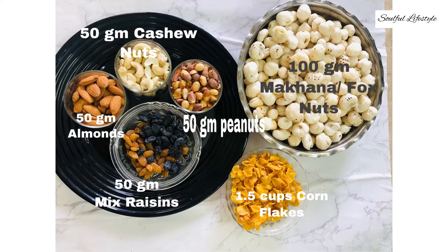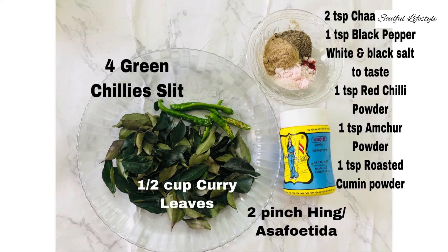For this recipe we will need 50 grams each of almonds, cashew nuts, peanuts, and mixed raisins, along with one and a half cups of corn flakes and 100 grams of makhana or fox nuts. We also need four slit green chillies, half cup of curry leaves, and two pinches of hing or asafoetida. For the spice mix we will need two teaspoons of chaat masala, one teaspoon of black pepper, white and black salt to taste, one teaspoon of red chili powder, one teaspoon of amchur powder, and one teaspoon of roasted cumin powder. In addition, you'll also need about two tablespoons of sugar and three tablespoons of oil.